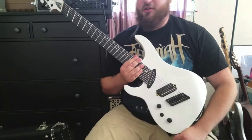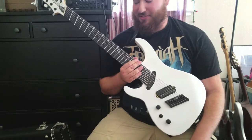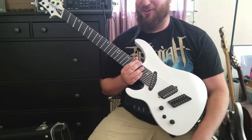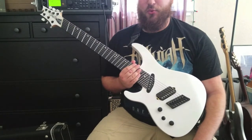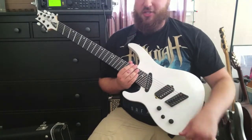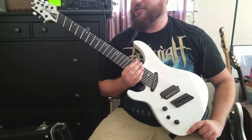This guitar is very versatile. You can play anything from some jazzy licks on this thing to classic rock, metal of course — which it's intended for — as well as pretty much anything in between. With the different tone options there's really so much you can get to, and it's a really nice mellow sounding guitar.